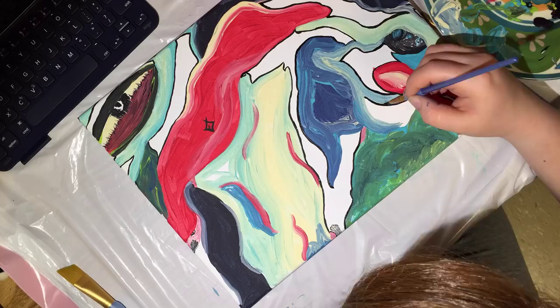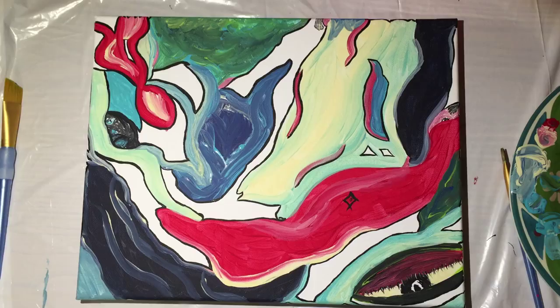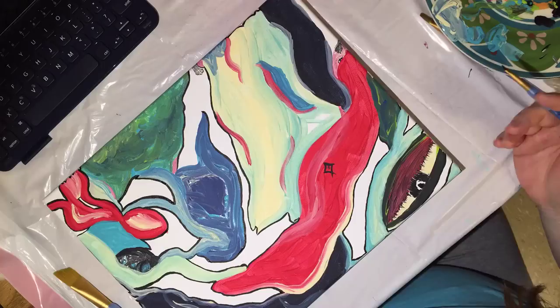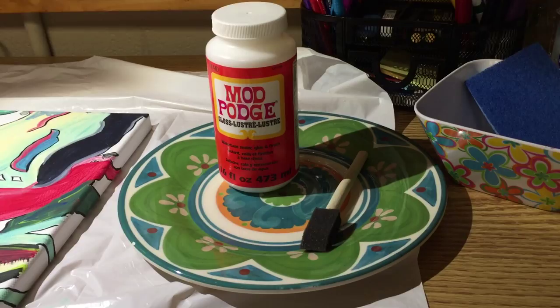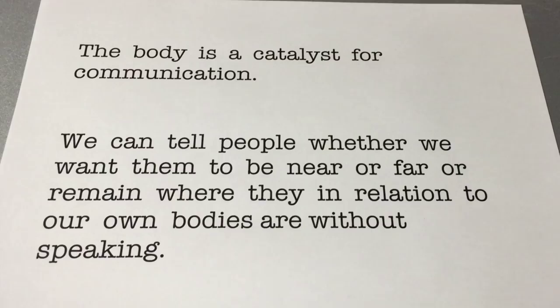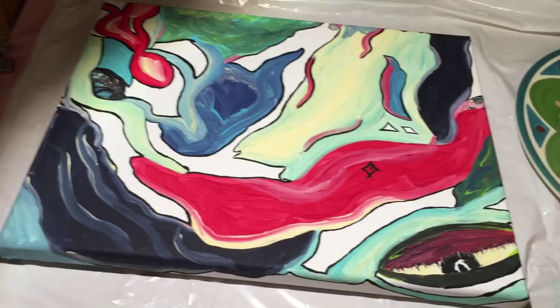This seems to be the end of the painting part of my canvas. The next step of this craft involves decoupage — I'll be decoupaging the artist statement onto this canvas. Now it's time for cutting.